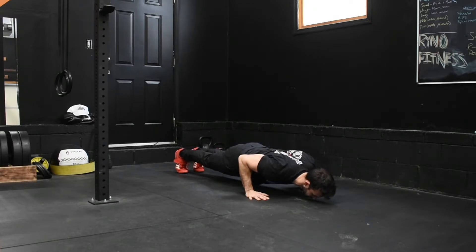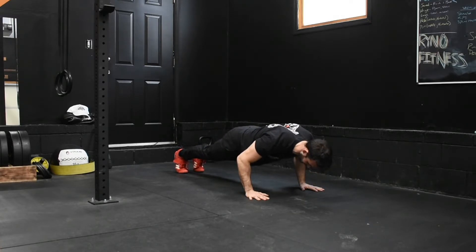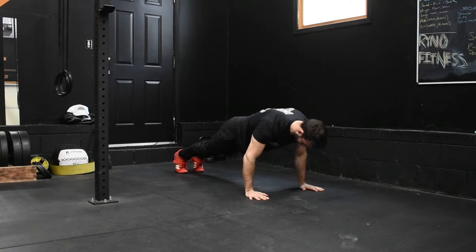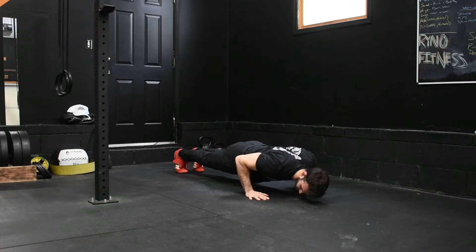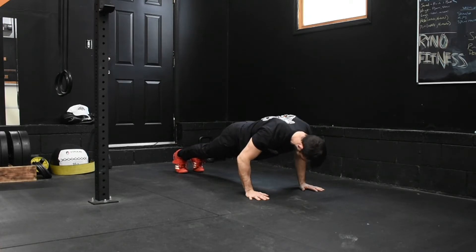The things I'm focusing on here most are external rotation in my shoulder, meaning my elbows are going to be very close to my side, as well as trying to keep a neutral spine and not letting my lower back arch and keeping my core engaged.